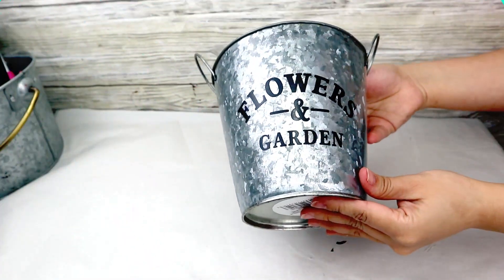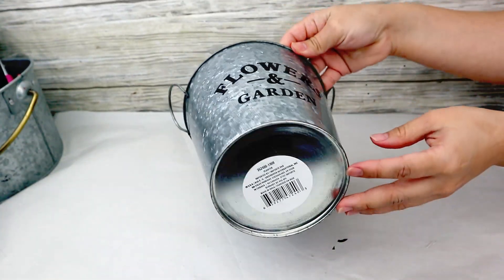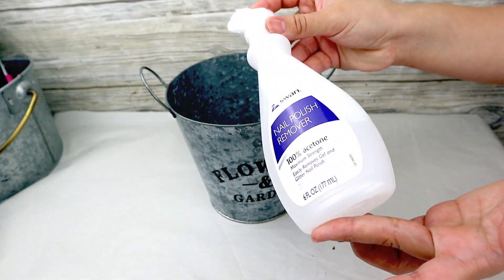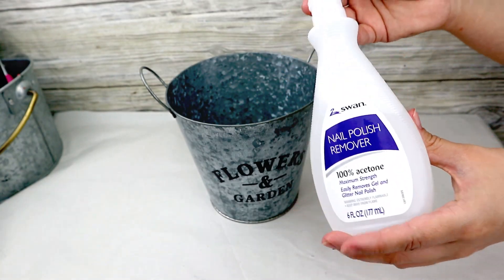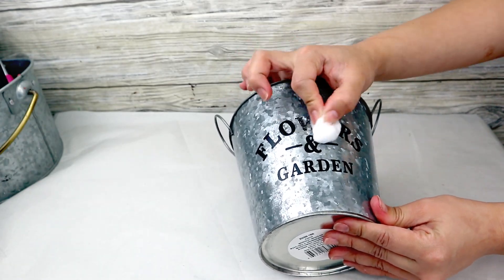Okay guys, so for the first project I will be using this galvanized bucket from Dollar Tree. I really love this bucket, but I wanted to decorate it for fall. The printed text on it does not work, so I'm going to be using nail polish remover to basically erase those words.